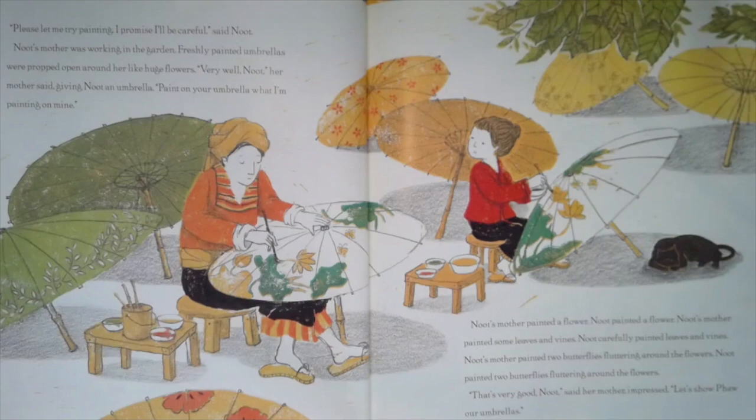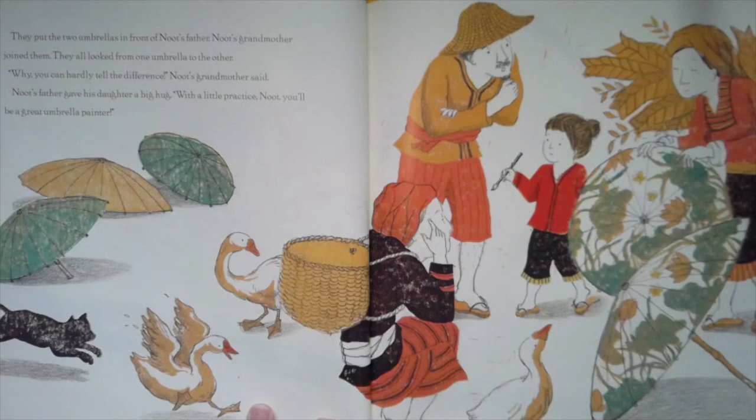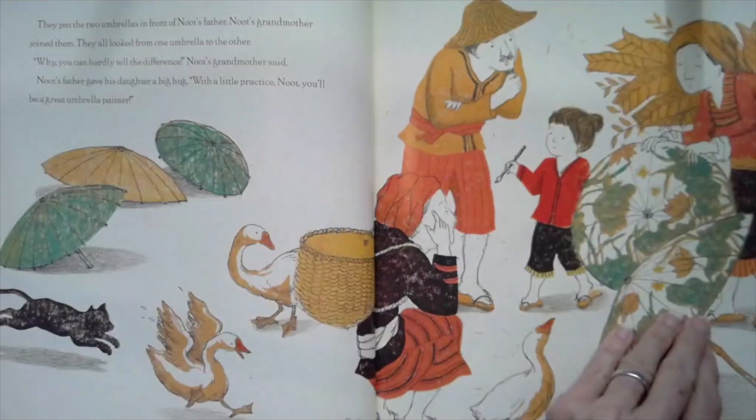Let's show Fa our umbrellas. They put the two umbrellas in front of Newt's father. Newt's grandmother joined them. They all looked from one umbrella to the other. Why, you can hardly tell the difference, Newt's grandmother said. Newt's father gave his daughter a big hug. With a little practice, Newt, you'll be a great umbrella painter.